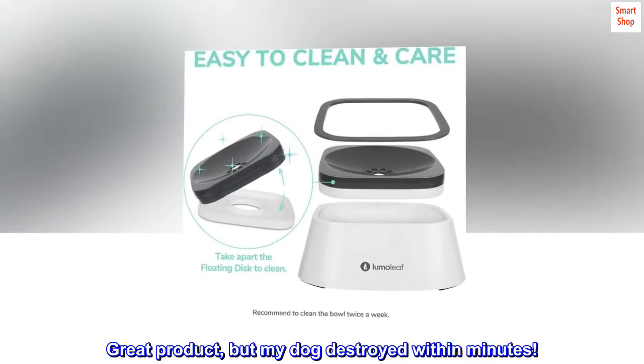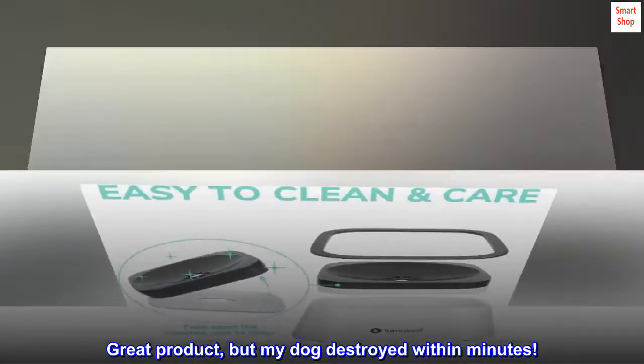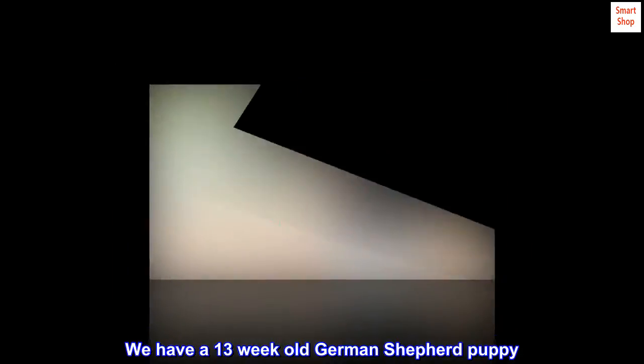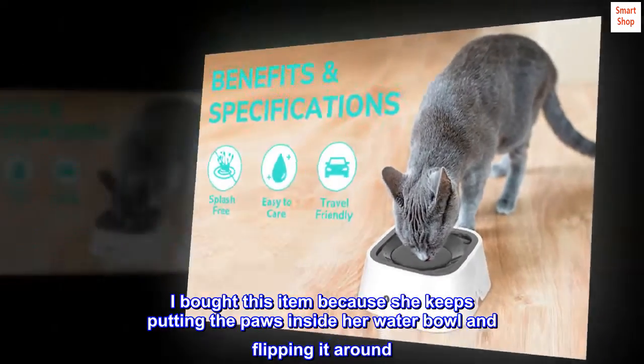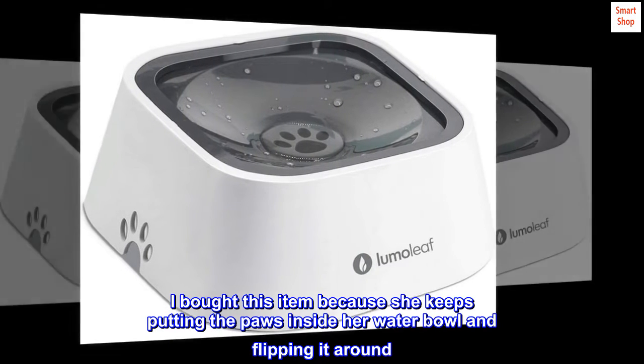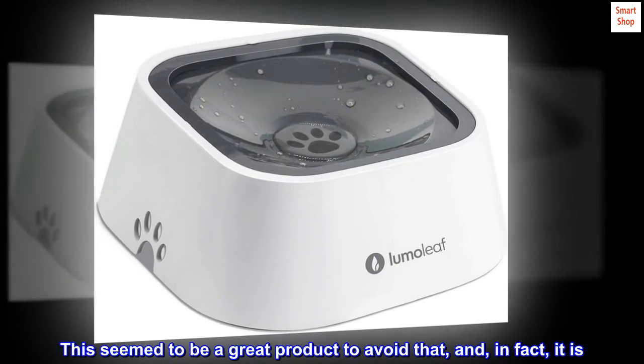Great product, but my dog destroyed it within minutes. We have a 13-week-old German Shepherd puppy. I bought this item because she keeps putting her paws inside her water bowl and flipping it around. This seemed to be a great product to avoid that, and in fact, it is.